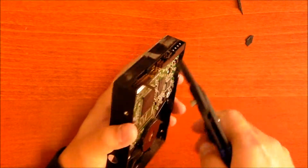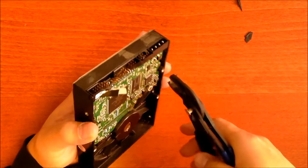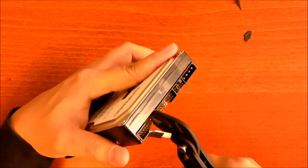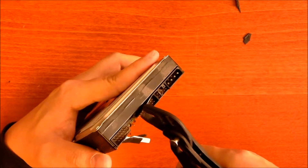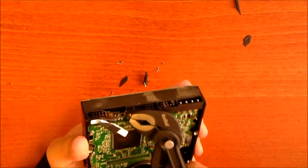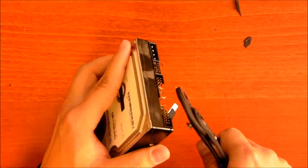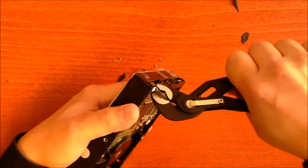Of course, if someone really wants to get a hold of the information on your hard drive, they can pay a company that takes out the discs and reads them. But that costs a lot of money. And this is a simple way for a private person to get rid of the information so that no one else is able to read it.